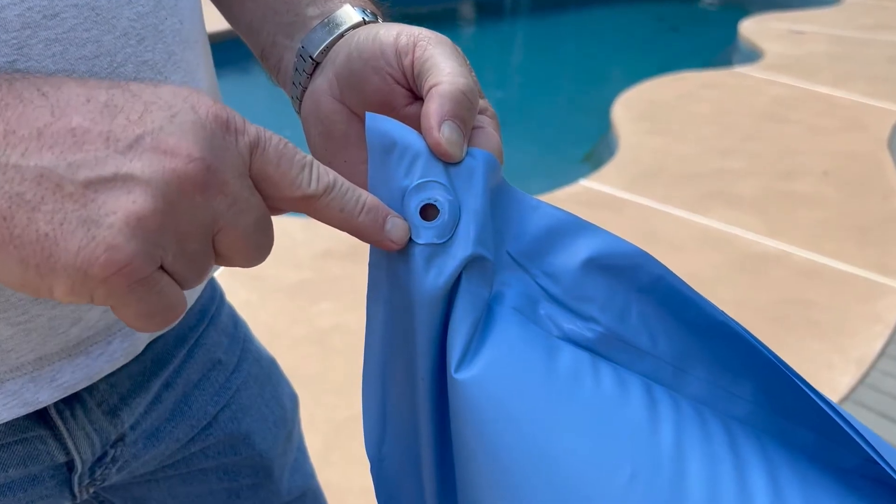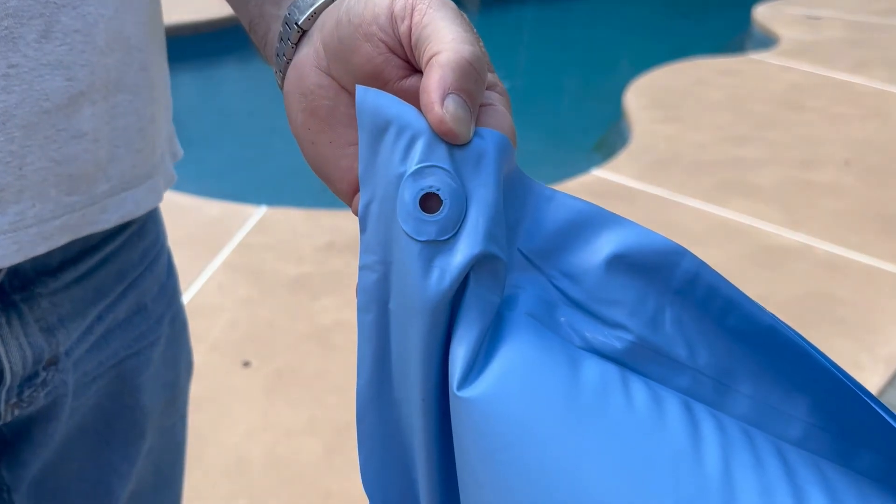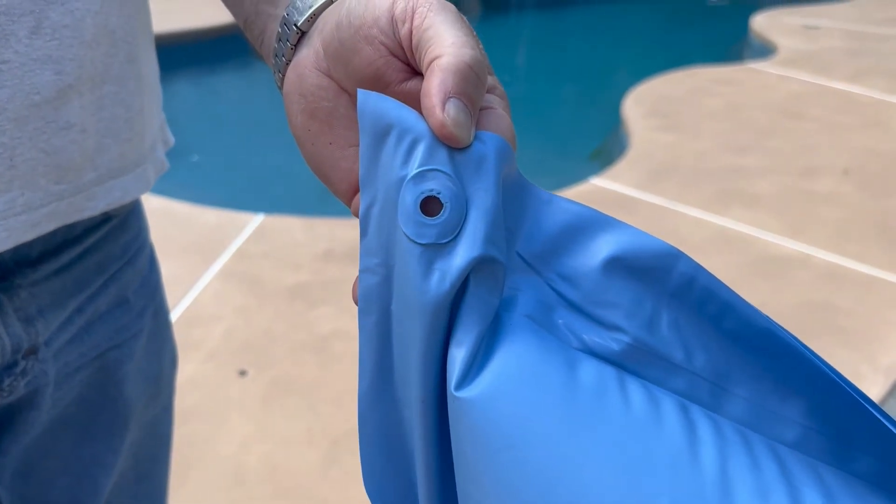Last, tie rope to the grommets on the edge of the air pillow and make sure you have plenty of rope hanging off the ends as you attach the other end of the rope to the pool wall.